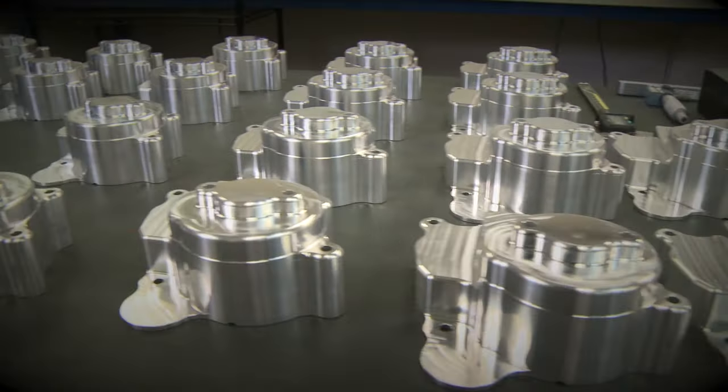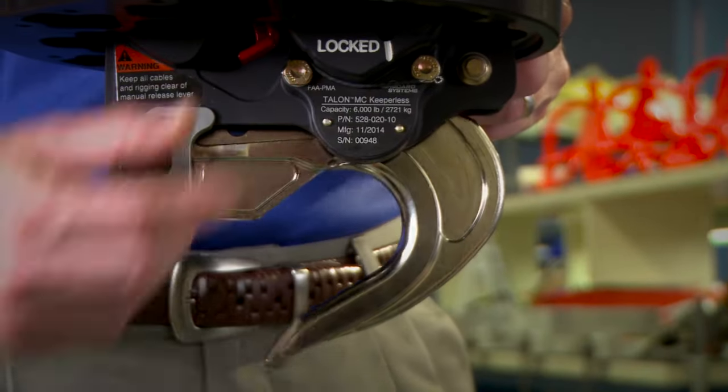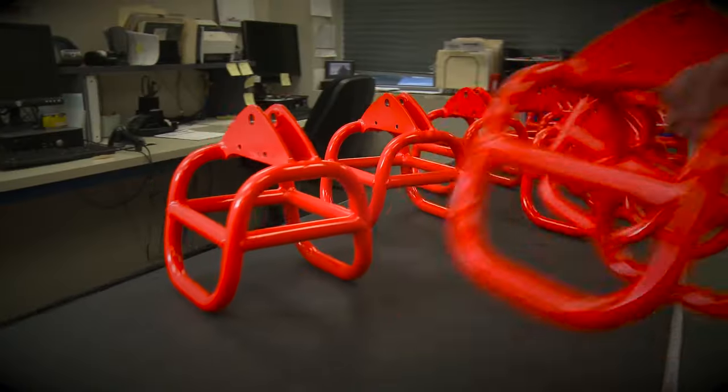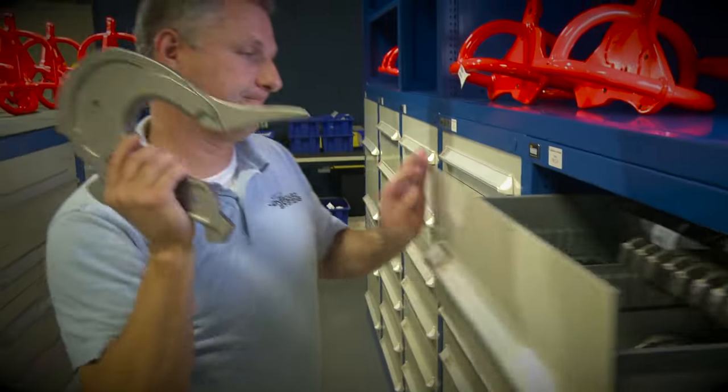Onboard Systems is the safety leader for helicopter external load equipment. Designed to simplify your lifting operations, our cargo hooks are precision manufactured at our U.S. factory to be safe, reliable, and easy to maintain and operate. Keep watching to find out how we can support your external load mission.